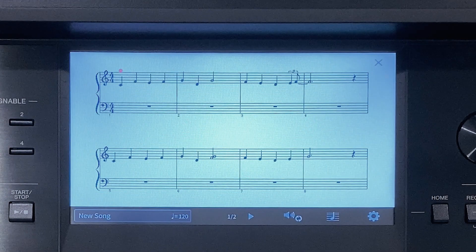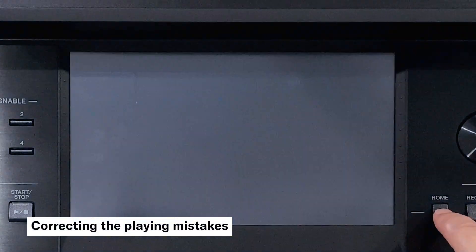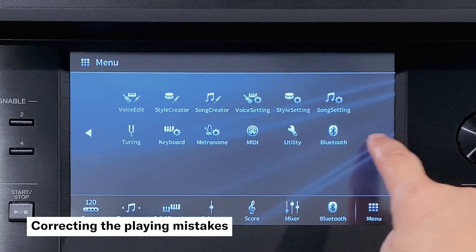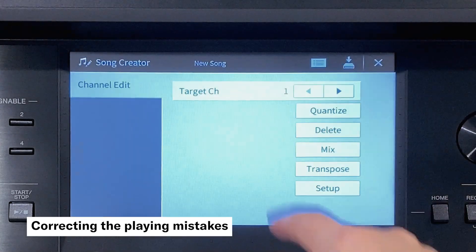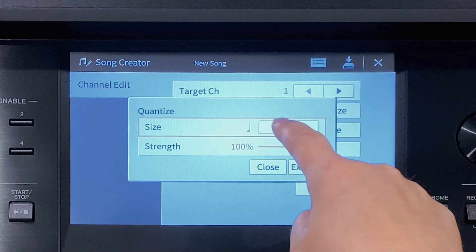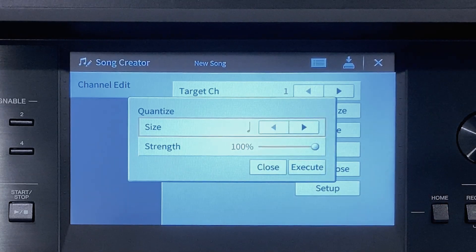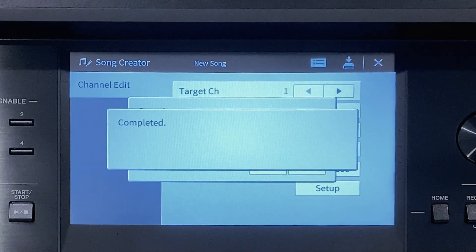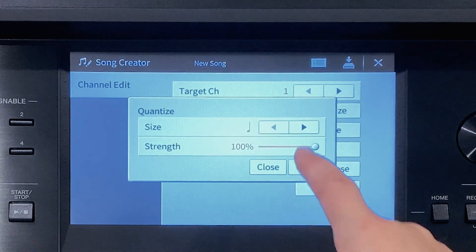Let's correct my timing. Press home. Touch menu and arrow across to page two and touch song creator. Touch quantize and change the note size to a crotchet or quarter note as this is the fastest note in the piece. Touch execute and close.